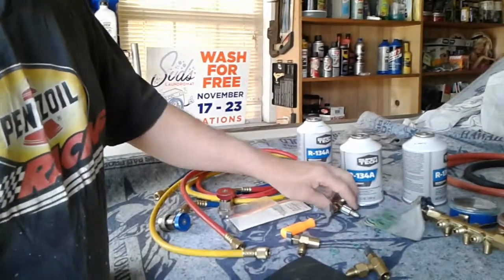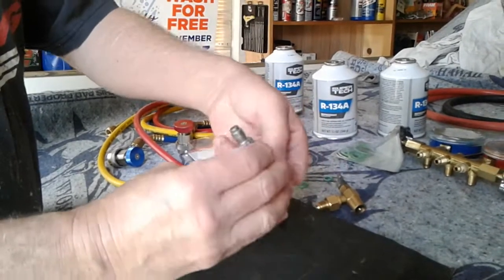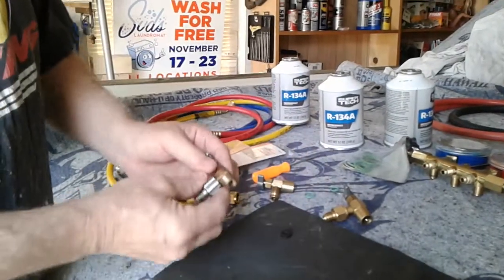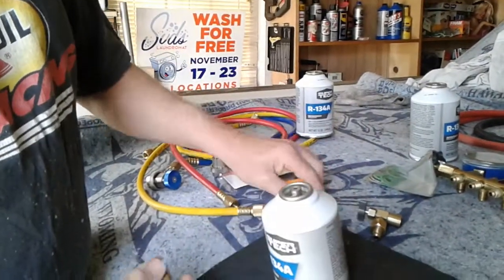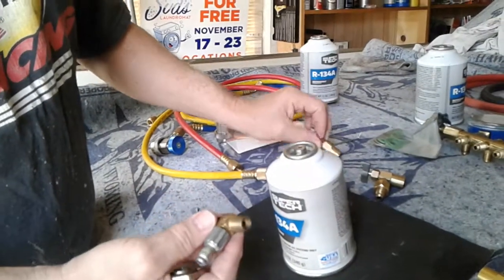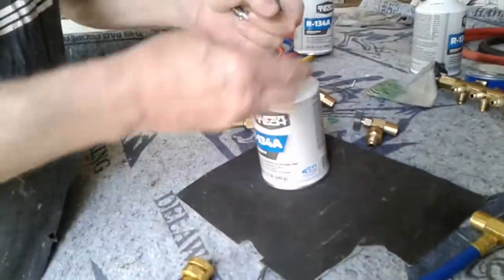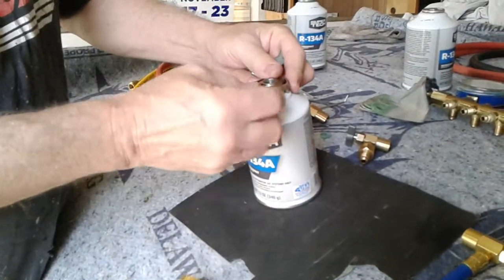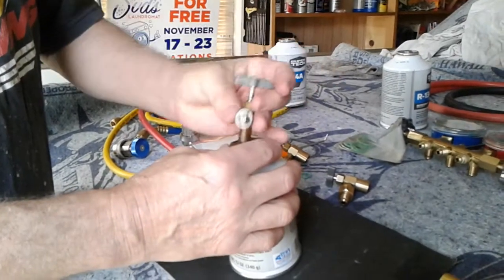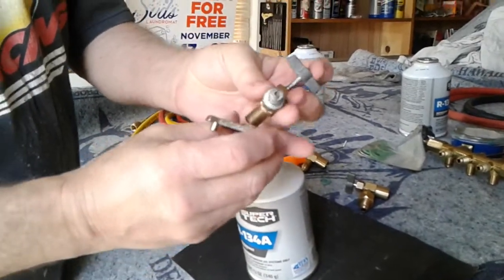Last but not least, here's an oldie but a goodie that was used for the R12. The R12 was obviously different. This thing here screws onto the can — the R134 adapter. The old R12 screwed into the can, and you had this steel collar that would go on. But it won't work on this because it's a whole different setup.